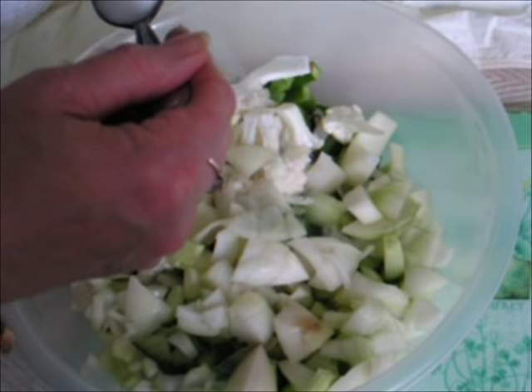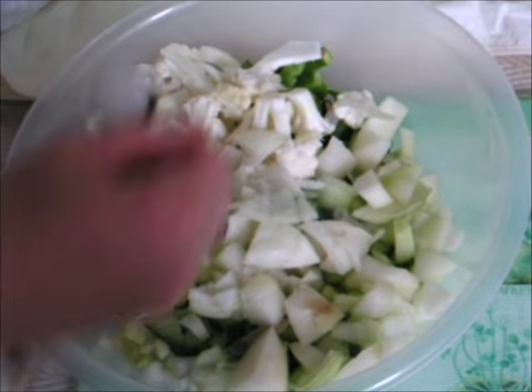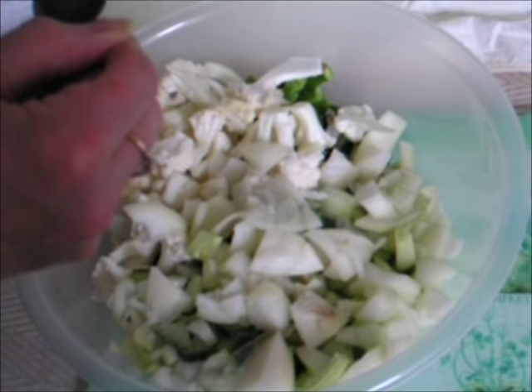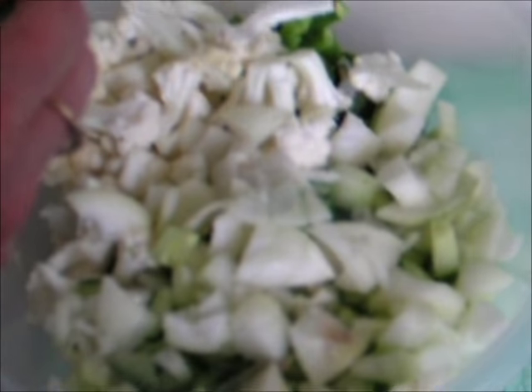Put all of your ingredients — 200 grams of each — into the bowl, and then sprinkle 50 grams of salt over it. I'm using sea salt here.